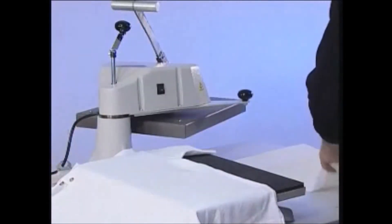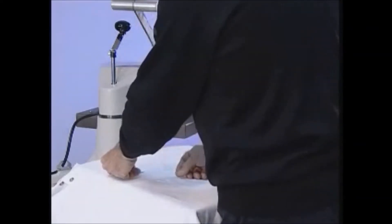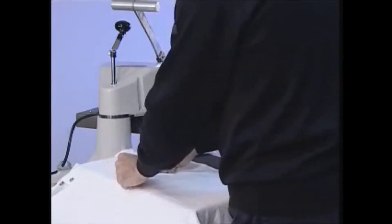Place the polo shirt onto the press and remove the wrinkles. Place the Forever 5 Star onto the polo shirt.